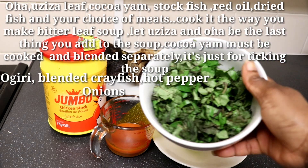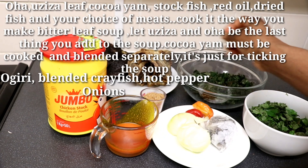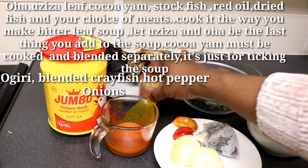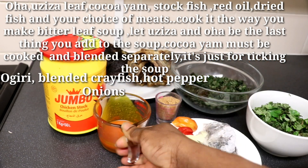I will be using the following ingredients: Oha leaf, Oziza leaf, coco yam, stock fish, red oya, dry catfish, goat meat, ogiri, and blended crayfish.